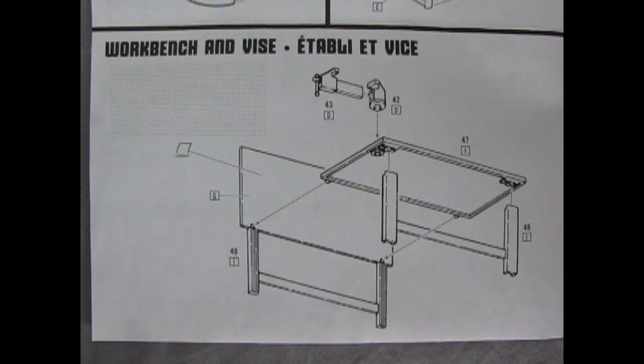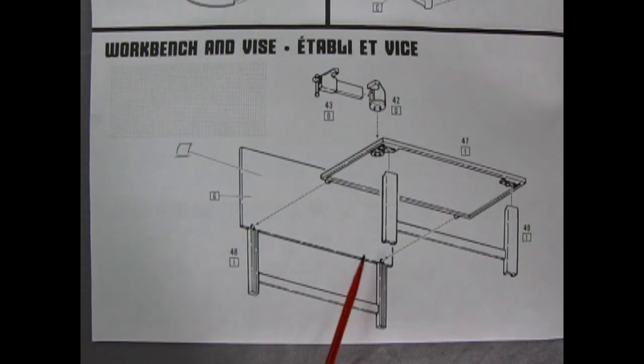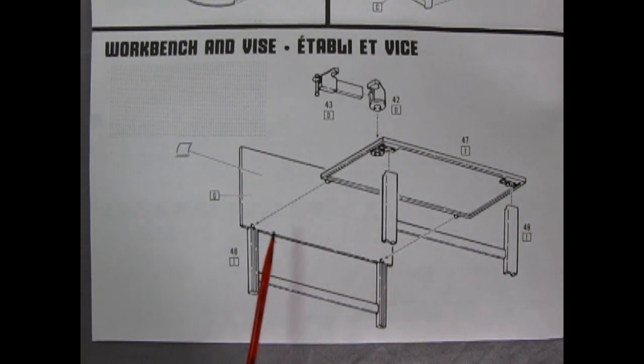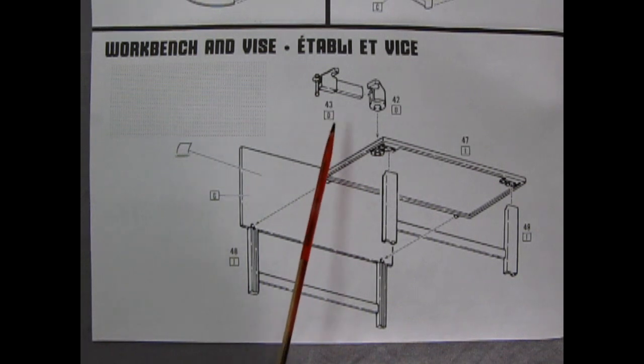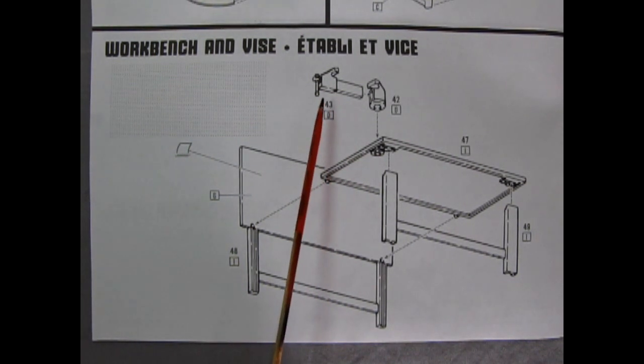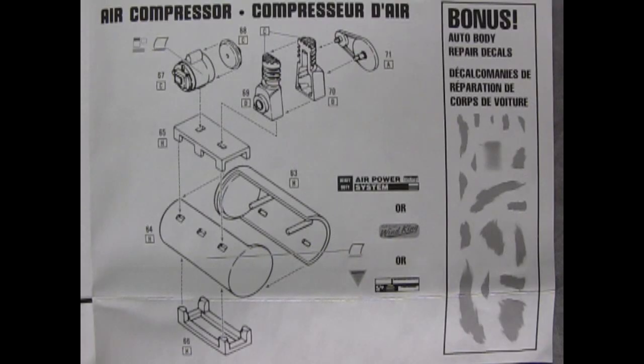Our next model included with this kit is this really cool workbench and vise. It looks a little more complicated but is still fairly simplistic — you've got a top, front and back, and that nice pegboard wall. Check out this vise: you could actually make it operate and slide back and forth just like a real vise. This is the most complicated model in the set but also the coolest.